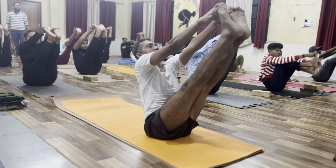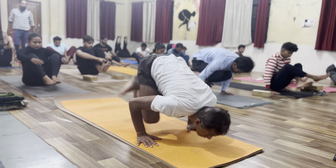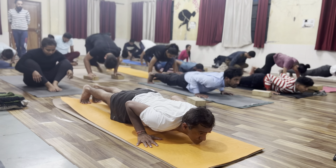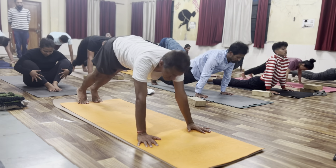Inhale, look, friend. Exhale, pump your mat. Inhale, lift hip shift. Exhale, go back, chaturanga. Inhale, urdhu mukha. Exhale, dhu mukha.